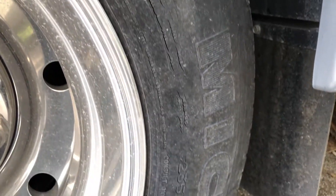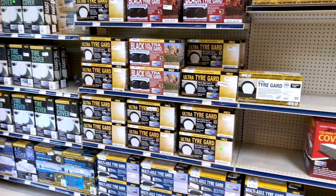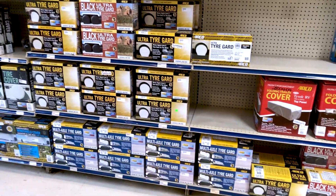Covering your tires will help eliminate premature cracking of the sidewall, also known as dry rot. Both the tire covers and guards are available in multiple sizes and colors, so you will need to know your RV's tire diameter before buying.